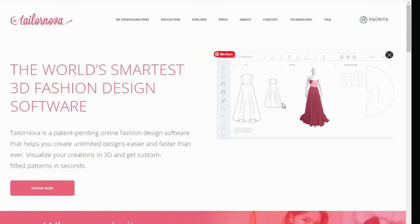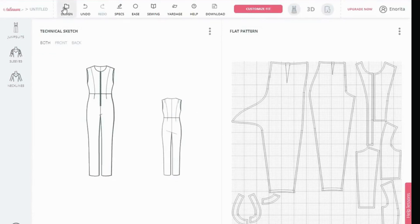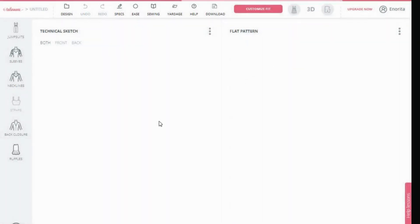So here is my TaylorNova account. I'm in my account. I'll click on my name and go to 3D fit model — that is to get the exact measurements I want to use for this particular style. I'm going to be using this particular model to do this style. To get to this page, just go to design, go to new. Click on new design and here you can pick your jumpsuit. Just click on that and then go to let's get started. So we have our jumpsuit as you can see here already.